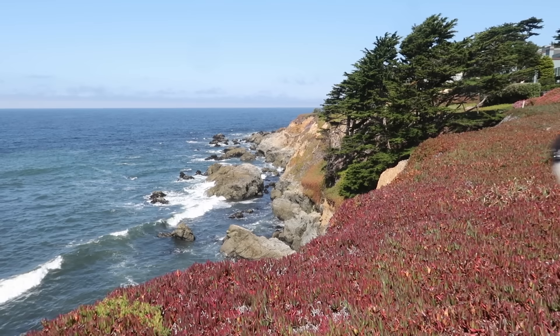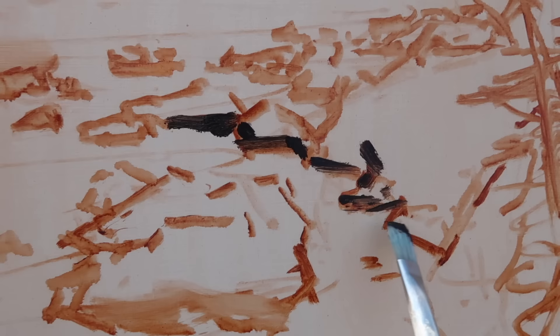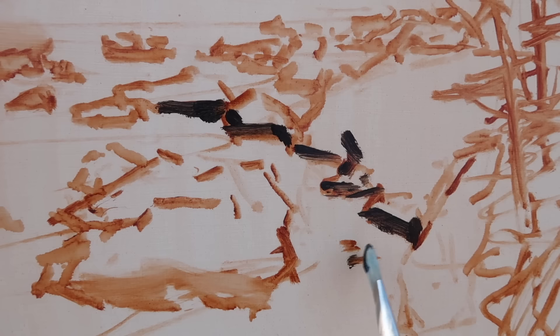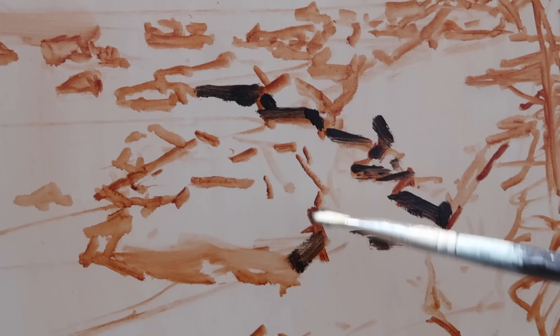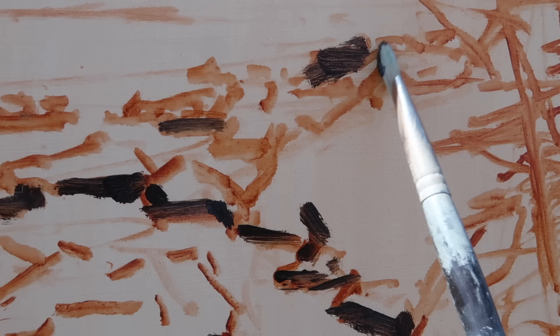I'll squint at the scene and look for the darkest areas — the base of the rocks and also in the trees. I'll probably mix a different color for the tree darks, leaning more toward blue. I'm using a fairly large brush — a number eight natural bristle. It holds a lot of paint and prevents me from getting too careful or too picky, which I like because I want the rocks to look spontaneous, not careful.